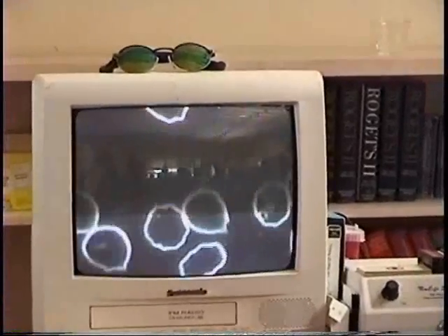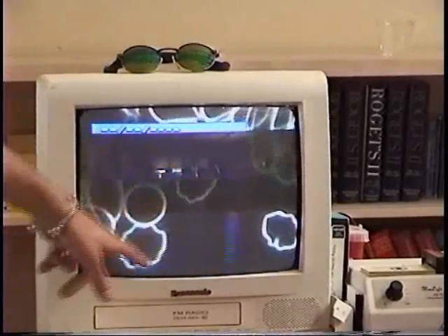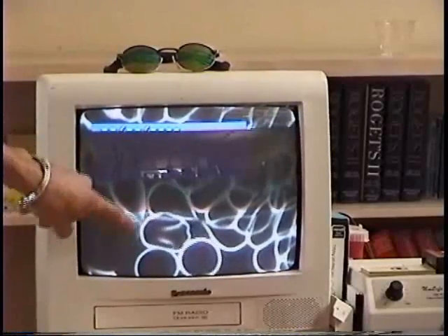Her blood is sort of a mess. And here you can see, this might be the after — no, this is still the before. As you can see, a lot of her cells are out of shape. This is ideally what your red blood cells should look like, nice and round. You can actually see the condrites sticking out of the cells.